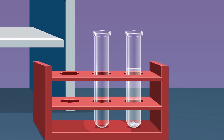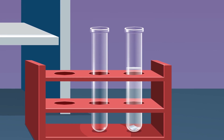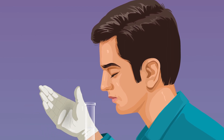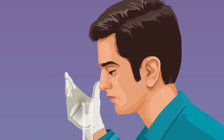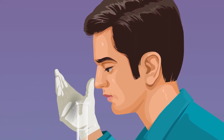Observe the effervescence and colourless gas coming out through the test tube mouth from the reaction mixture. Perform the smell test on the gas liberated by fanning the gas gently towards your nose — there will be no smell for the liberated gas.